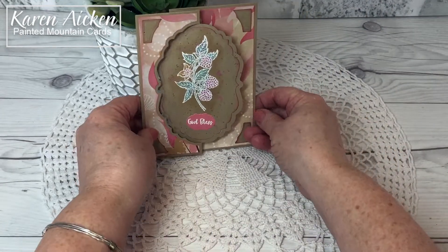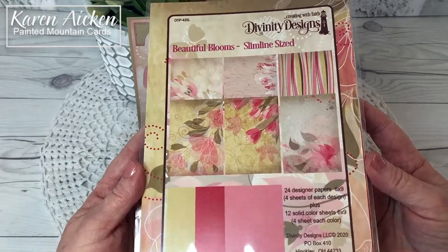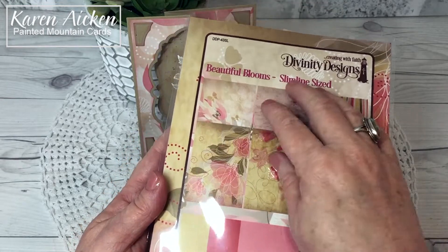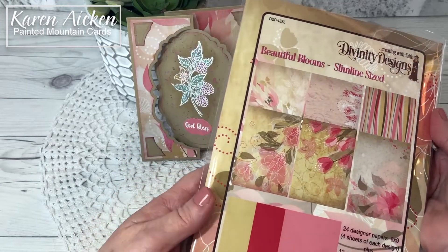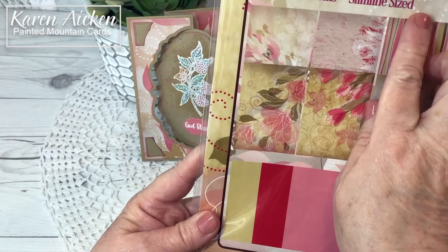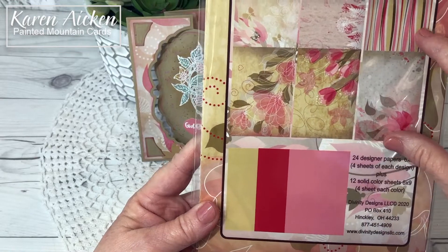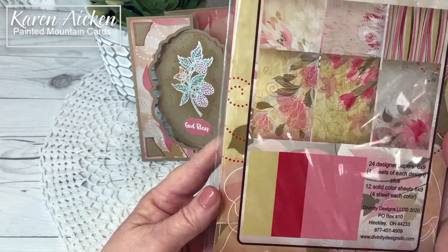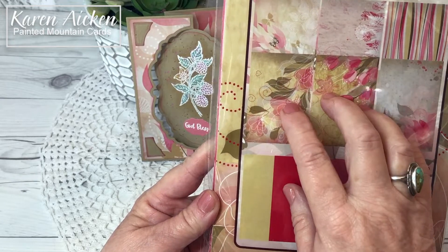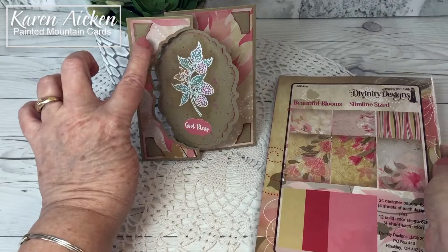So what I used to make my card today is this beautiful Blooms pattern paper. I haven't had a lot of experience with the Divinity Designs pattern paper and I have to say how much I love it. I love the prints in this. It is sized for slimline cards. Some of the prints are vertical and some are horizontal, so lots of versatility in that. I actually used it for my first three cards that I will be sharing, and that's what I used on this one.